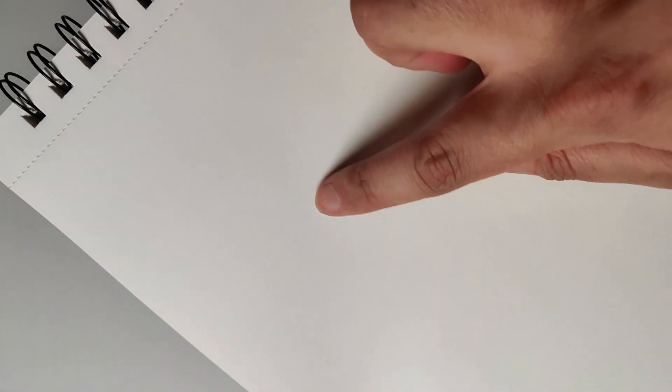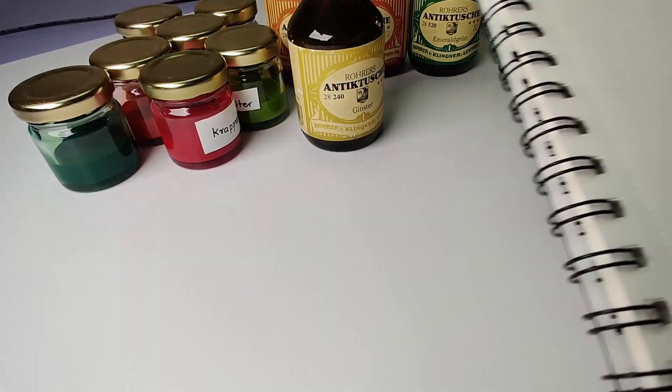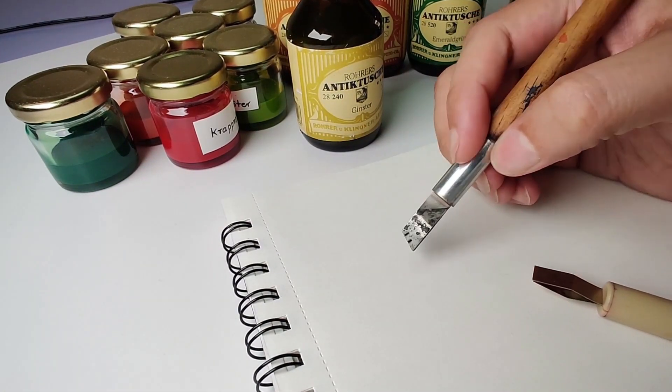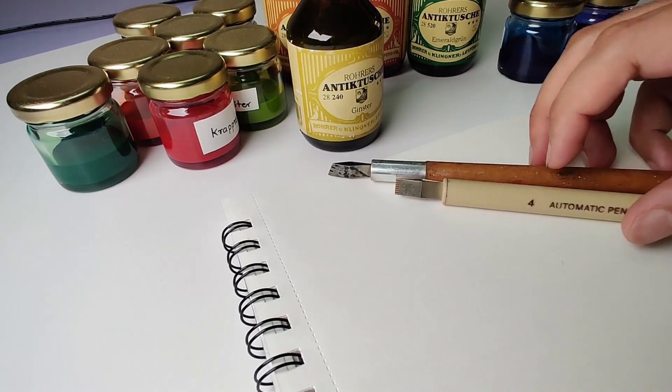In calligraphy, along with your tools, your paper and your inks contribute directly to the final outcome. When you are choosing a paper for calligraphy, there are a few things to consider. First, you want a paper that's smooth and has a consistent surface. This will allow the nib or the tool to glide smoothly across the paper, creating even strokes. A wrong selection of paper can ruin a good calligraphy due to feathering or ghosting.